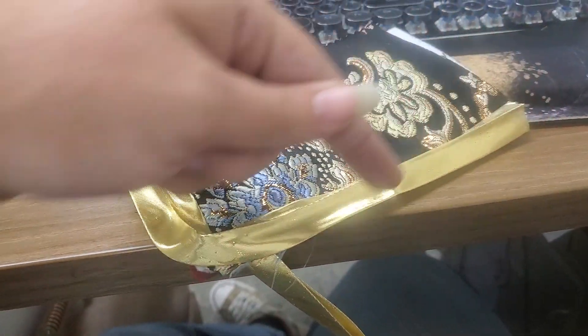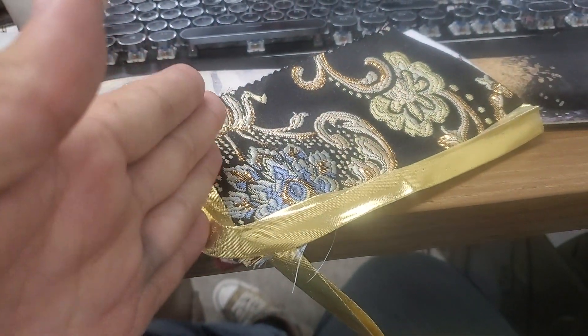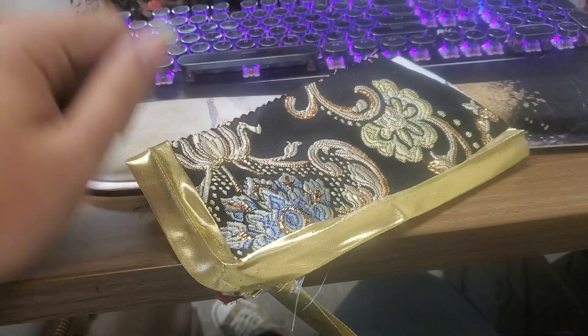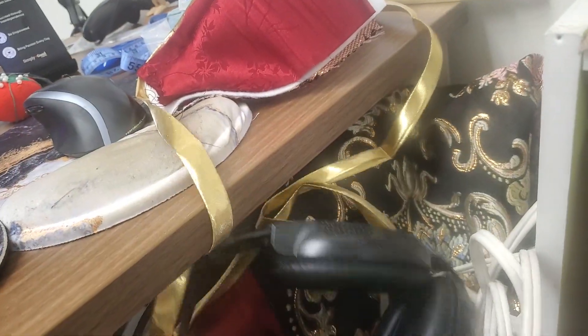And then my dumbass started to add bias tape before fitting it and cutting it down, so now I get to rip out this seam, which is why it's still sitting here instead of being in the trash.